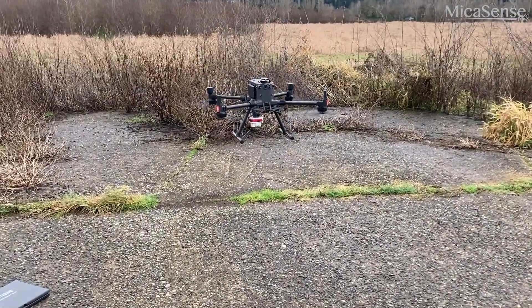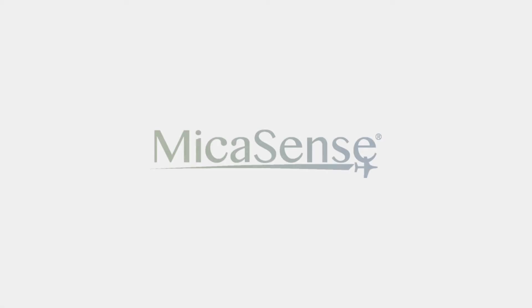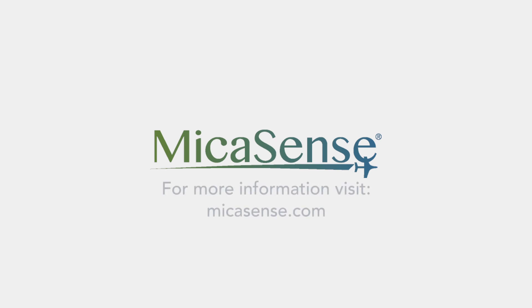After removing the Altum from the drone, safely stow the camera in the included storage case. Thanks for joining us for this video. If you have any questions, please refer to our Knowledge Base or send us a message. Stay tuned for more video tutorials. Bye for now!